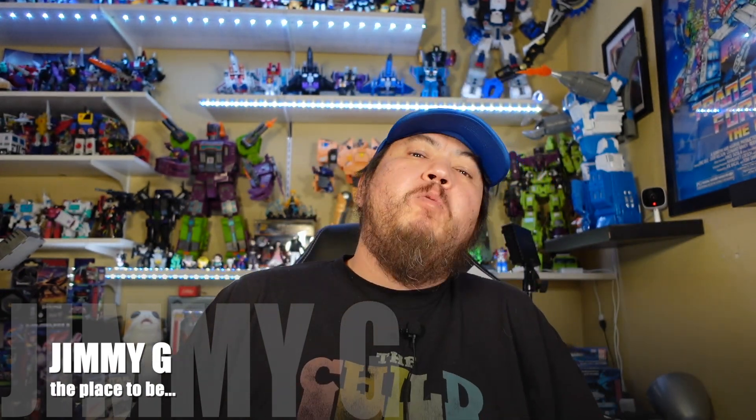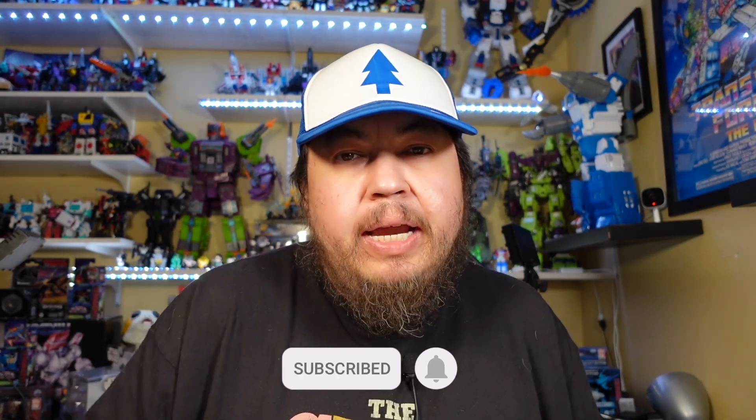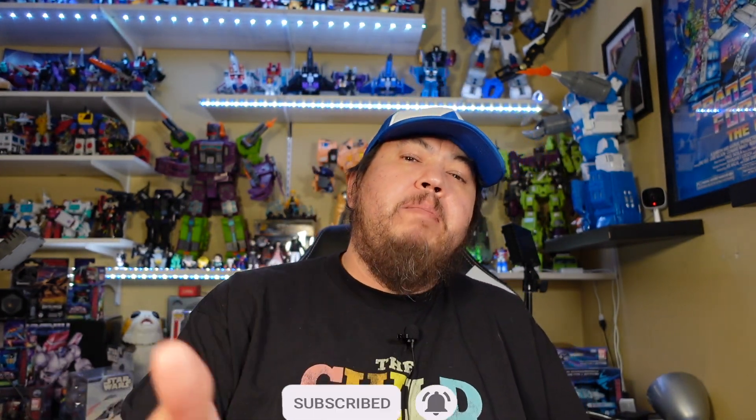What's up, all you peoples out in the internets — this is Jimmy G in the place to be, and welcome back to another segment I like to call Five Minute Review. Before we get into that, if you're here for the very first time, go ahead and hit that like and subscribe so you get notified about all the videos coming up. If you've been here before, thank you — we're on our road to 200 subscribers, then a thousand, then taking over the world like Pinky and the Brain. Let's go back to my lab and see what we got.